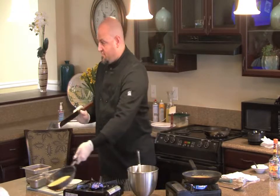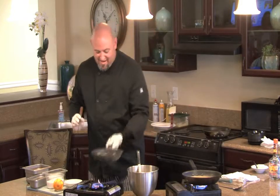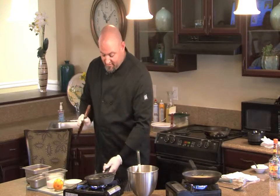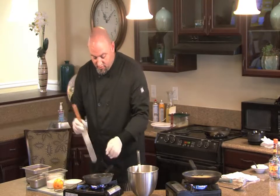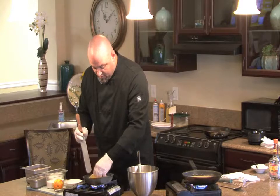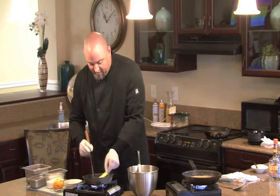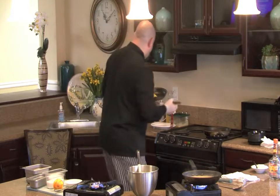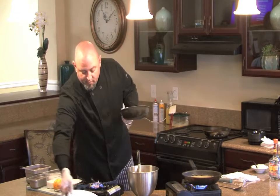Beautiful. And again, it only takes a couple of seconds. Then what we'll do is take it and fold it in half, fold it in half again to have a triangle, and put it on our serving plate.